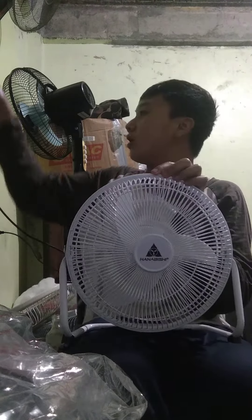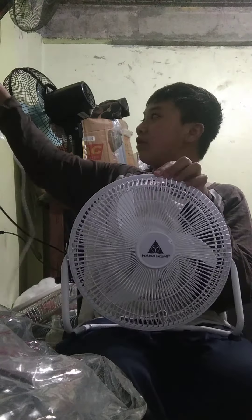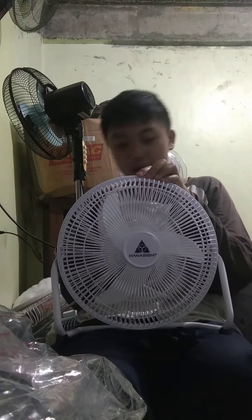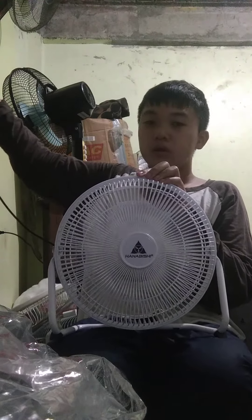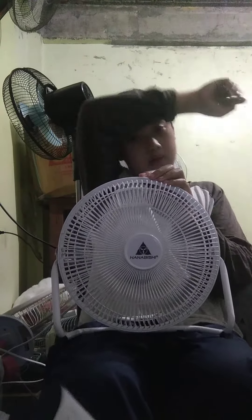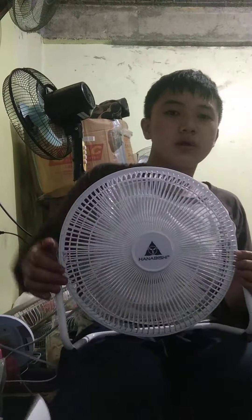Number zero — now let's start at number one, low. Oh, pretty powerful! Speed number two — pretty powerful. And high.